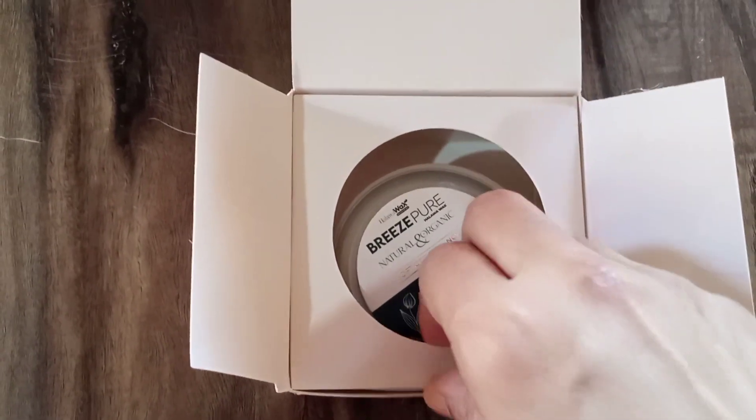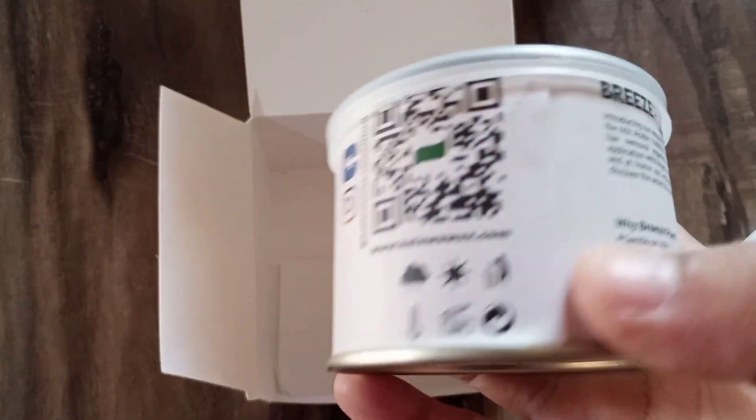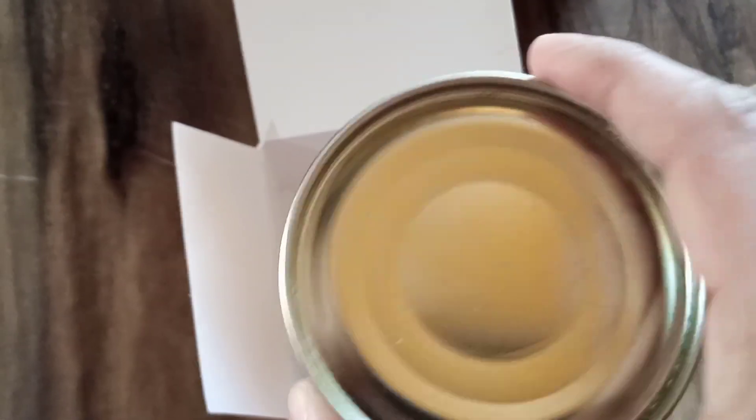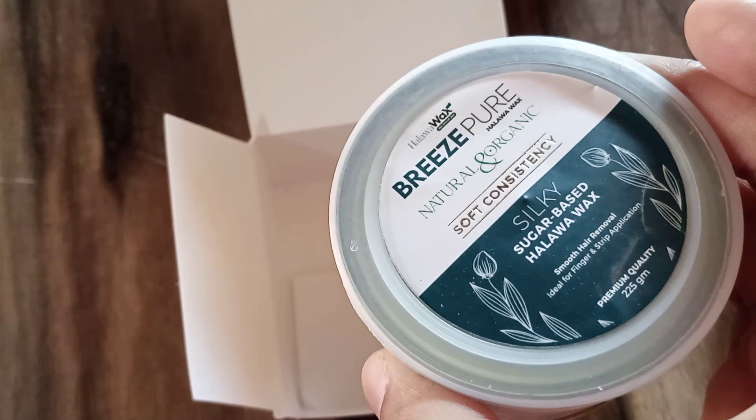It is pricey — 225 grams is priced at almost $12.54. You can get free delivery if you want to order it. It comes in a good tin pack with a lock and a plastic lid.